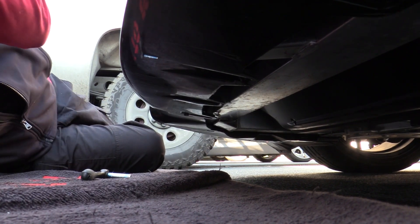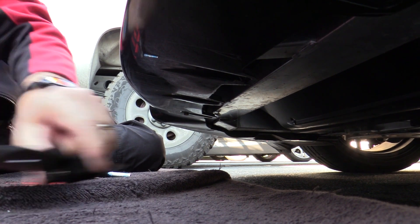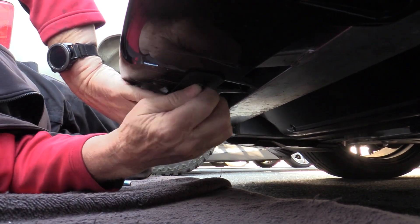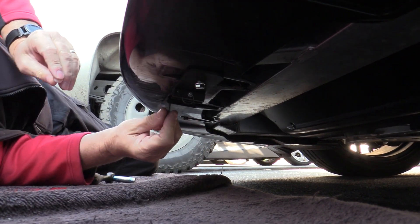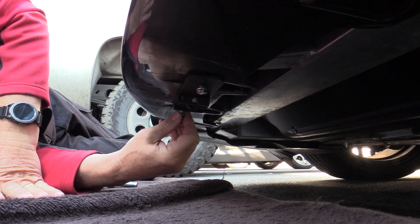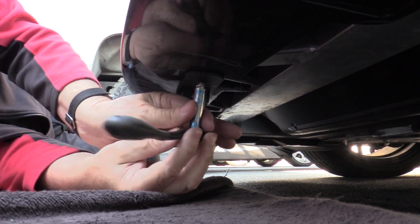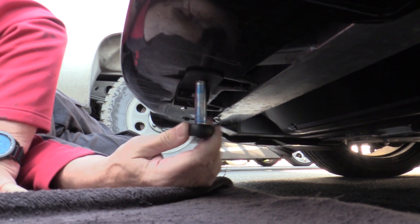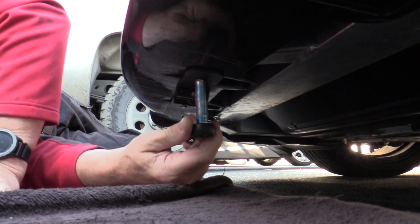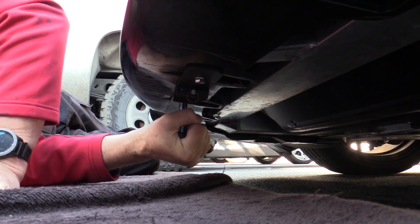We're going to set the factory bolts off to the side and use the two we provide. They're going to be 6mm by 25mm, and we're going to be using two 3/16 spacers. We'll go right back into the same holes we took the originals out of. These are going into a metal J-clip — it is a 6mm J-clip — so do not be afraid to tighten these up. You've got plenty of material there.